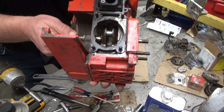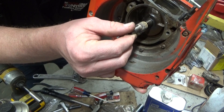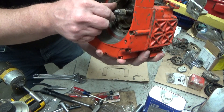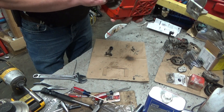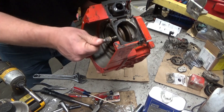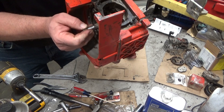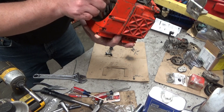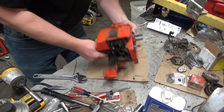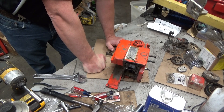But look at this — that bearing is blown the heck out. Now, it's not making a bunch of noise, which is amazing. If you just roll it over, it doesn't sound too bad. But that bearing should not be moving up and down like that. They'll move a little bit, but this thing — I'm going to guess that at some point the filter failed and it ingested some dust. That would be my guess.